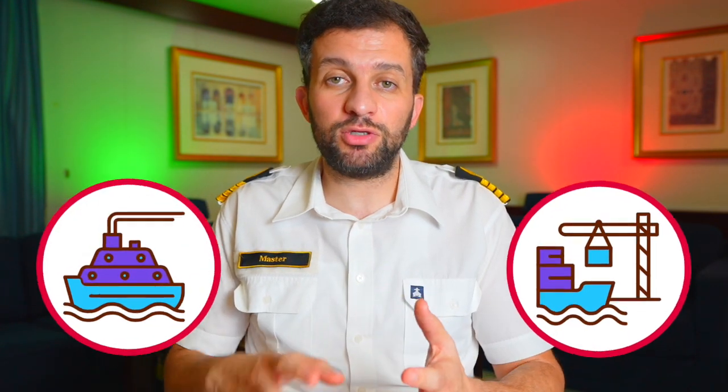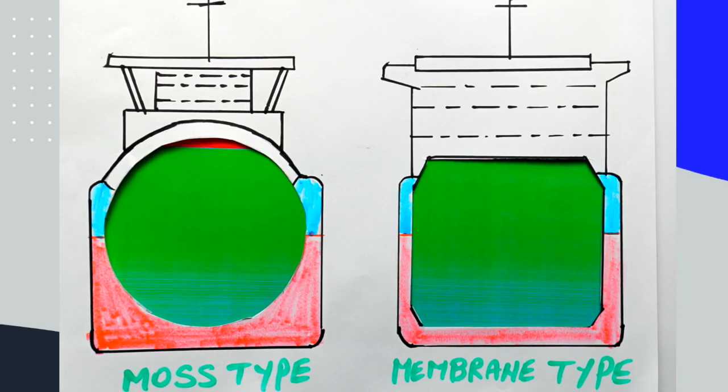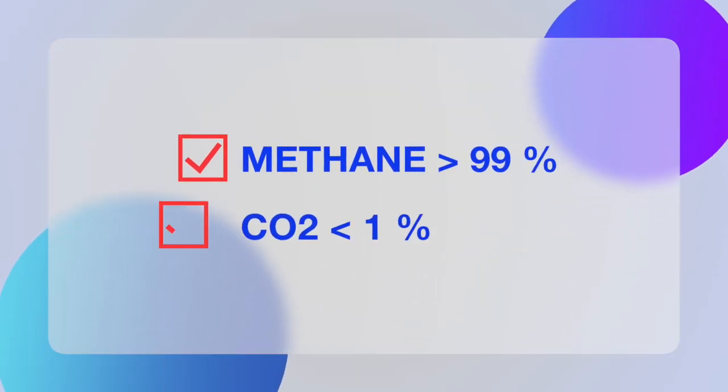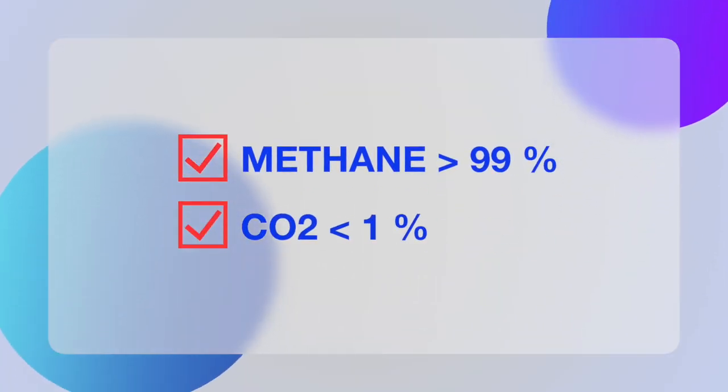After completion of inerting, all the cargo lines and spray lines are filled with inert gas which contains CO2. So to avoid the formation of solid powder, the line between the terminal and the LNG vaporizer must be inerted with nitrogen supplied from the LNG generator, which is CO2 free. Once the gas is evaporated, it is sent to the cargo tank's top via the vapor line since methane is lighter than inert gas. The natural gas creates a piston effect and pushes the IG to the tank's bottom via the filling line towards the terminal. The HD compressor is used to speed up the operation by taking out the IG from the bottom and sending it to shore. The operation is completed when methane is 99% and CO2 is 1% at all levels.